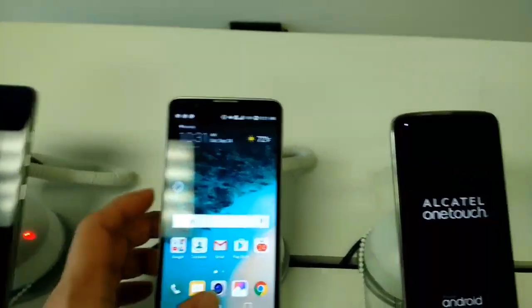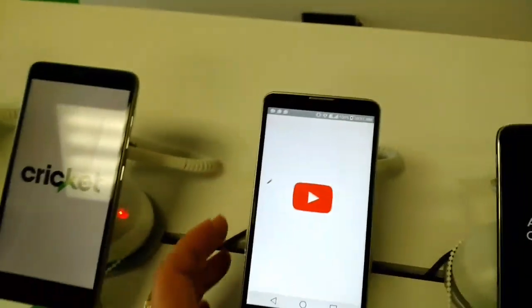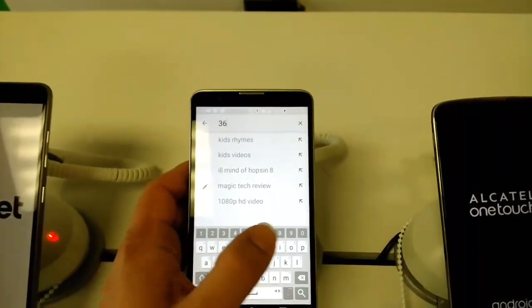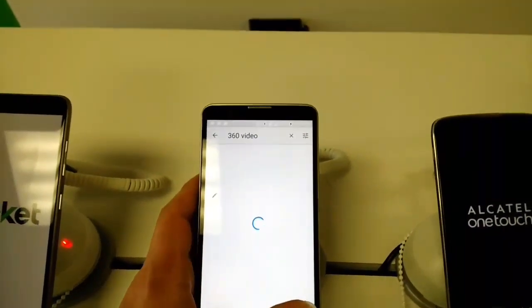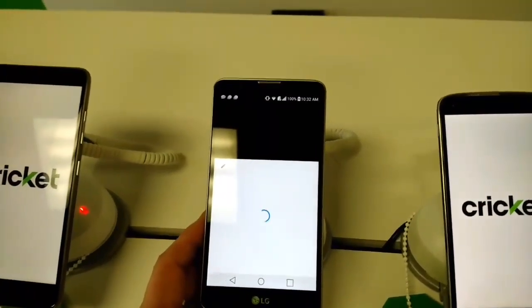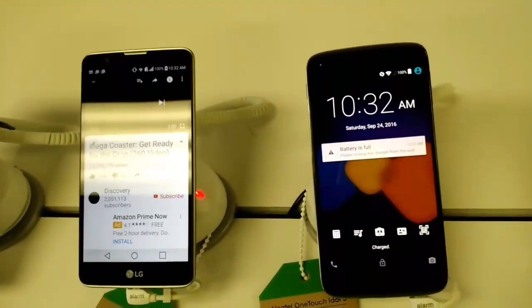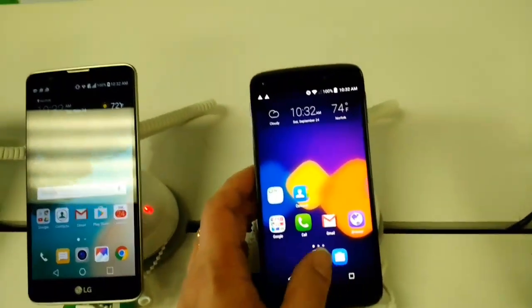I do not think the LG Stylo 2 is VR compatible. To test this, you go to YouTube, search for a 360 video, and play the first one available. We're on Wi-Fi so it's kind of slow, but sure enough — the LG Stylo 2 is not VR or 360 compatible.